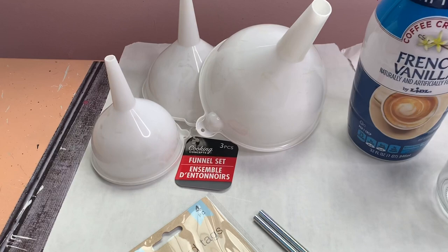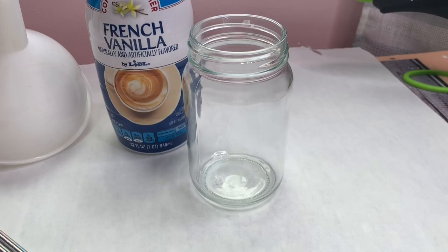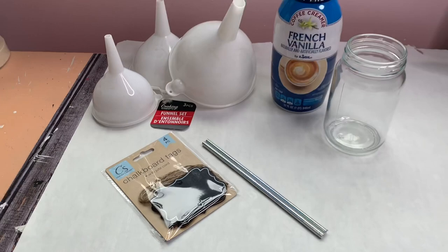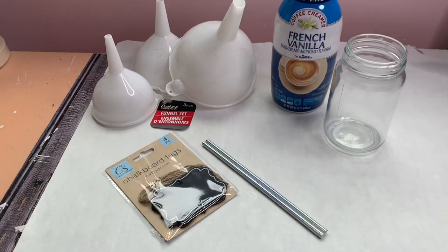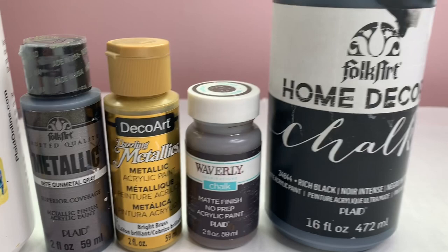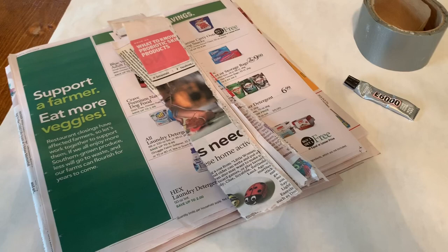I'm going to be using these funnels from the Dollar Tree — you get all three for a dollar. I'm using an old creamer container, a mason jar, some straws, and chalkboard signs, though I'm not using those because I'm trying to stay under a dollar. You're going to need a saw. I wish I would have had some silver or metallic spray paint, but this is all I had on hand. Then some acrylic paint, Waverly chalk paint, and FolkArt chalk paint in different colors to get that metal look. I'm also going to be using newspaper, E6000, hot glue, and duct tape.